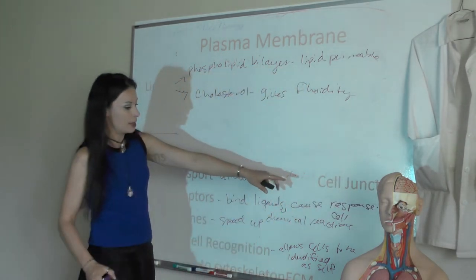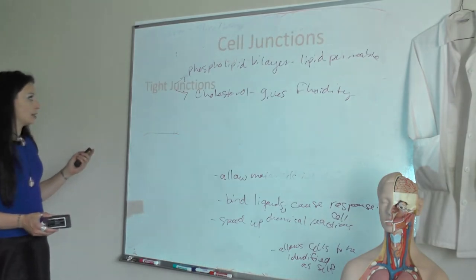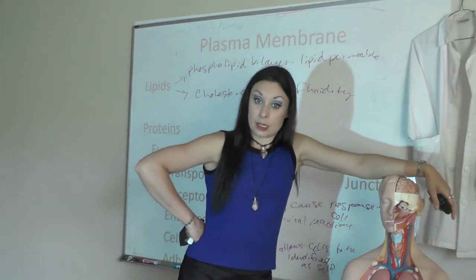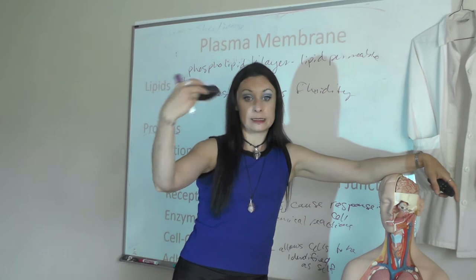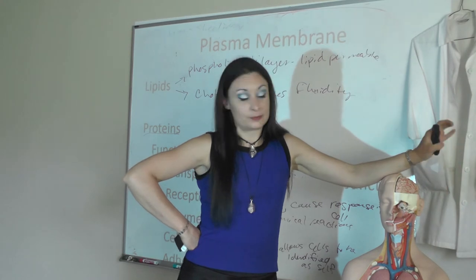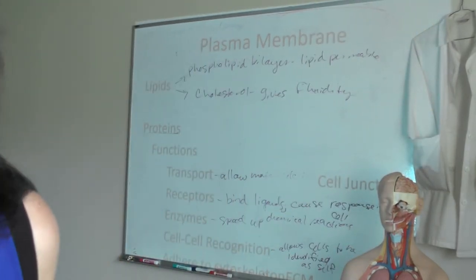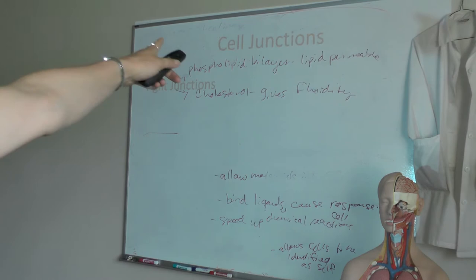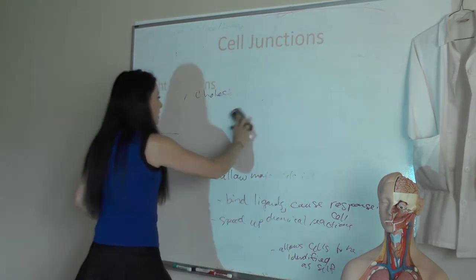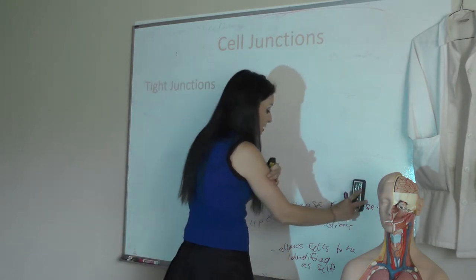What I'm really going to spend a lot of time talking about as far as proteins go are cell junctions. Cell junctions are proteins in the plasma membrane that connect cells to each other so that in a tissue we can behave as a cohesive tissue fabric. We can only do that if we hook ourselves together, and we do that using three types of cell junctions.